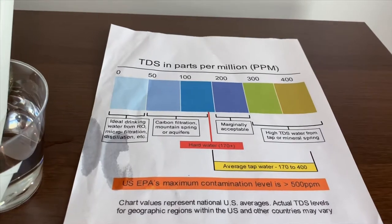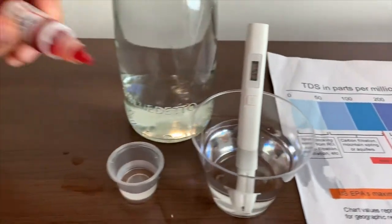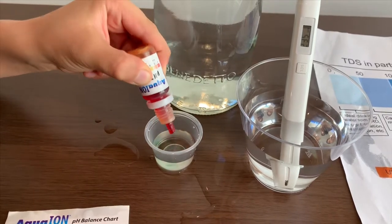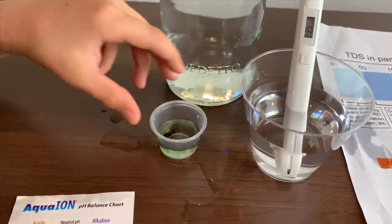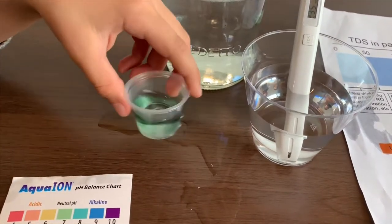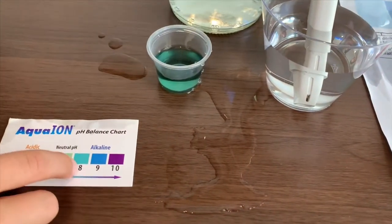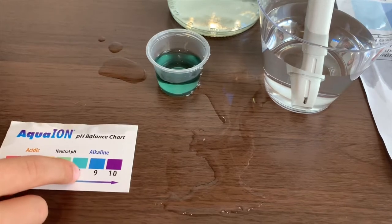Now let's test the pH level. I'm going to do two drops. I say this is an 8 — this is alkaline water.